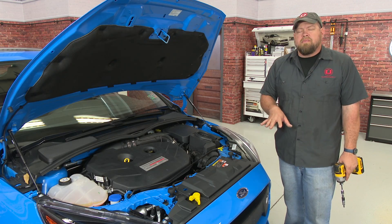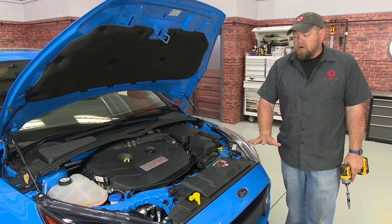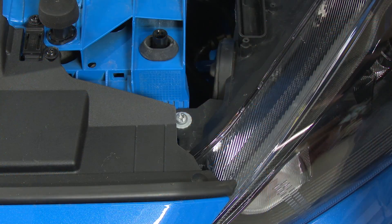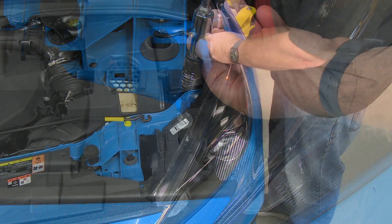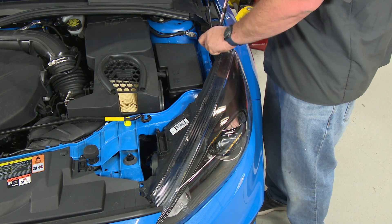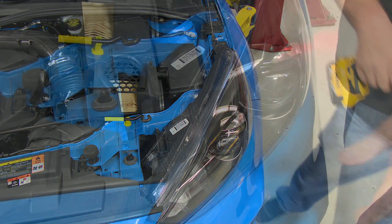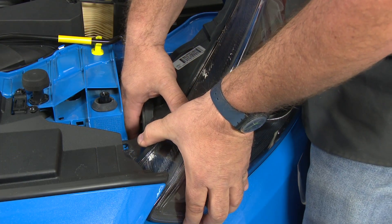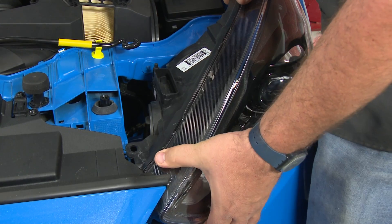The oil cooler is going to mount in front of the radiator, so for the installation we're going to have to remove the entire front bumper. We'll start the process by removing the headlights. The headlight is held in by two screws — one in the front and one further back. Then lift up on the front of the headlight, pop it free, and turn it to remove it.